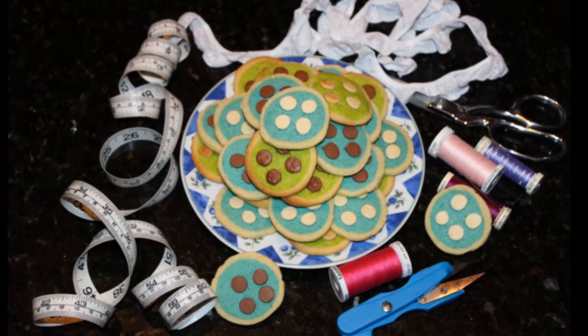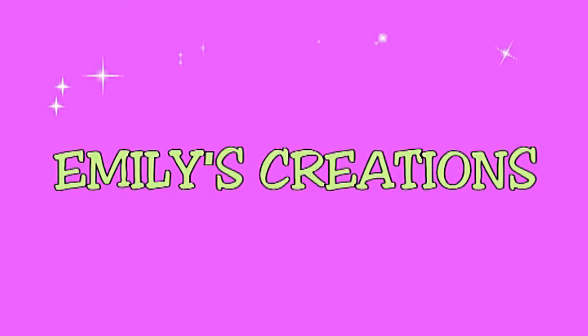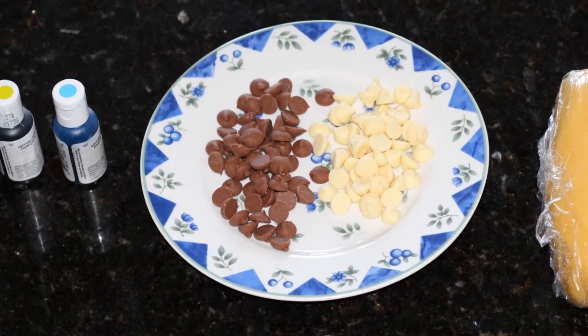Hi, this is Ernie's Creations and today I'll be making button cookies. For this recipe you will need one batch of my refrigerator cookie dough, chocolate drops and food colouring.